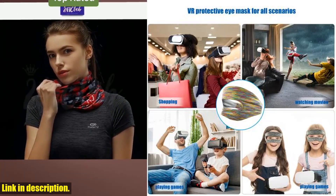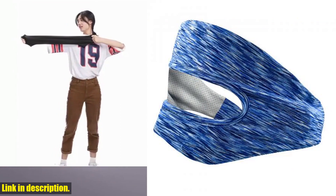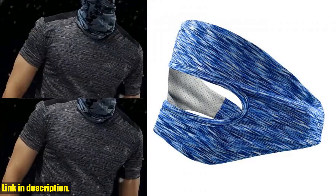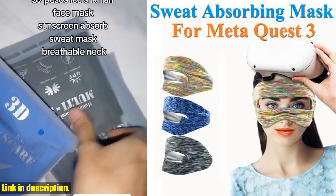Today we're taking a closer look at the Absorb Sweat Mask for the Meta Quest 3 VR headset. This innovative accessory is designed to enhance your virtual reality experience by keeping your headset clean and comfortable during those intense gaming sessions. Let's talk about sweat.